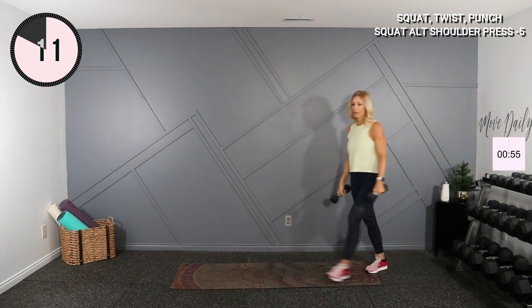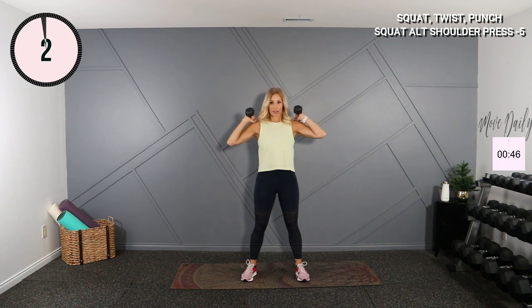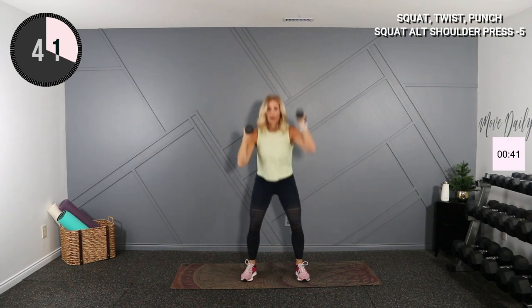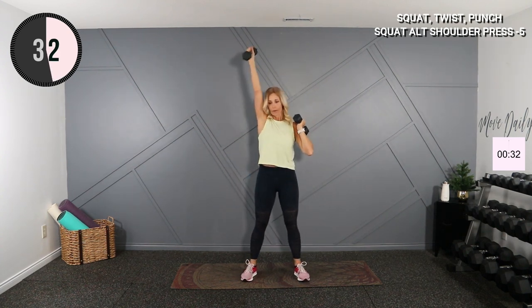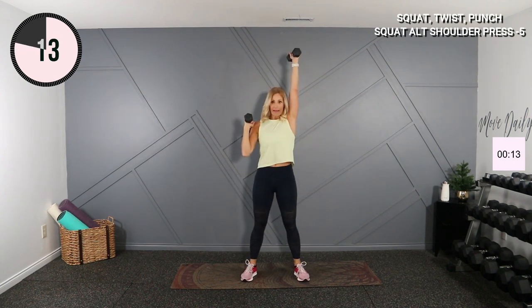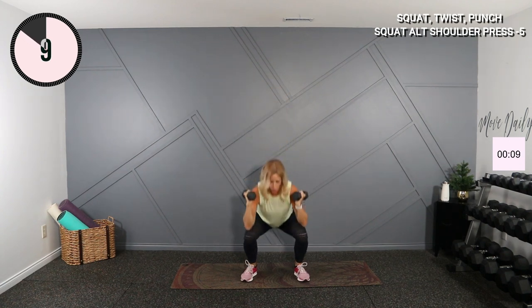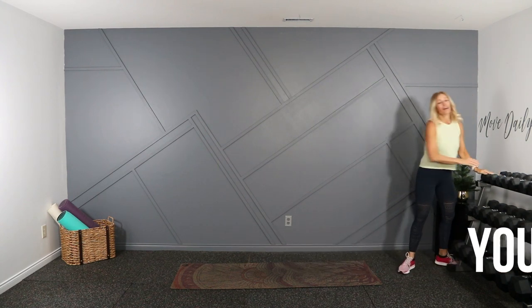Three, two, and one. Last exercise here — weights again. We're going to squat alternating shoulder press. At the top, squat thrust, alternating sides. Drop those glutes nice and low. Single side here, now switch. Halfway. Twenty seconds left — let's stay in the pocket, and then stay for a stretch if you can. Lengthen all of these muscles back out. Last four, three, two, one — and done. You moved daily in your no-repeat HIIT workout. Thanks for joining!